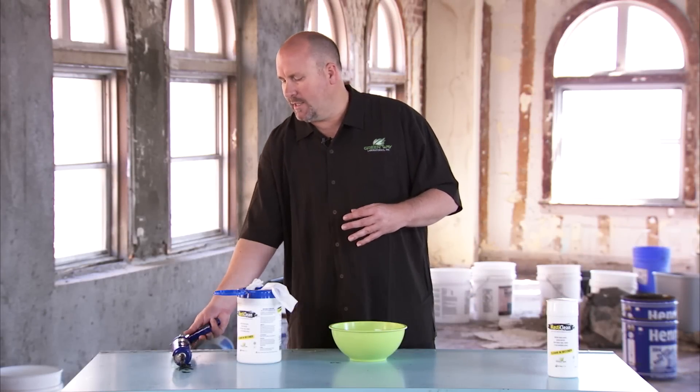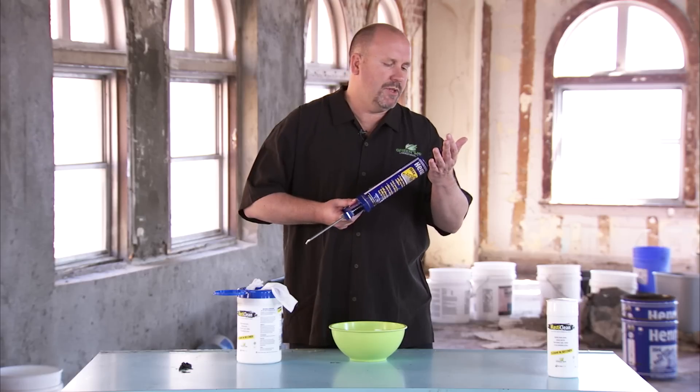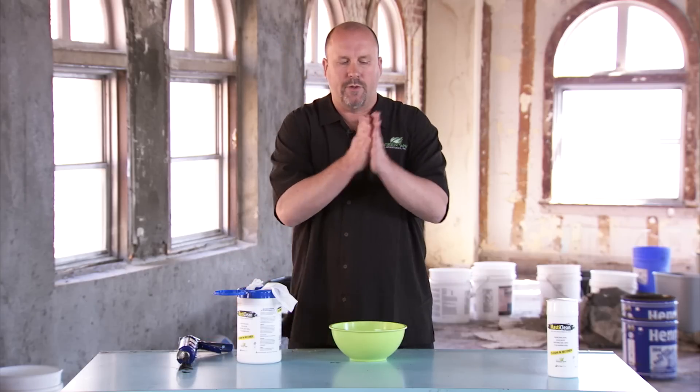Now I'm going to show you how amazing Masticlean works for getting Mastic off of your hands. I brought with me a caulking gun loaded with a leading brand of Mastic. I'm going to put some on my hands — probably more than you would get at a typical job site, but for the purpose of this demonstration I kind of want to overdo it a bit. So I'm going to rub it into my hands.